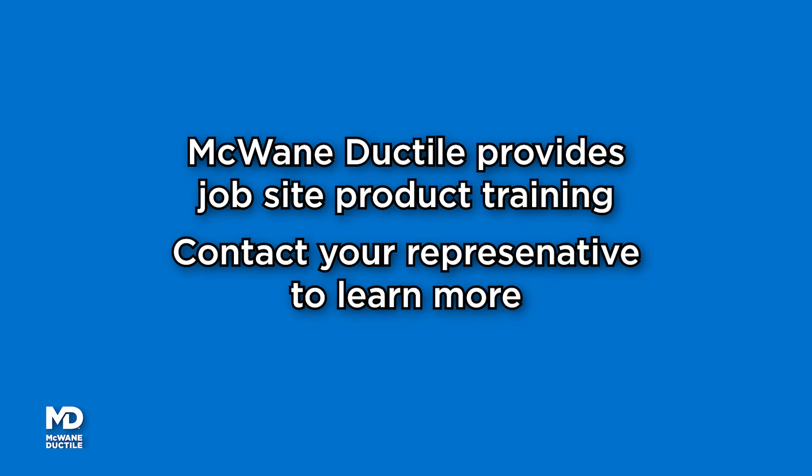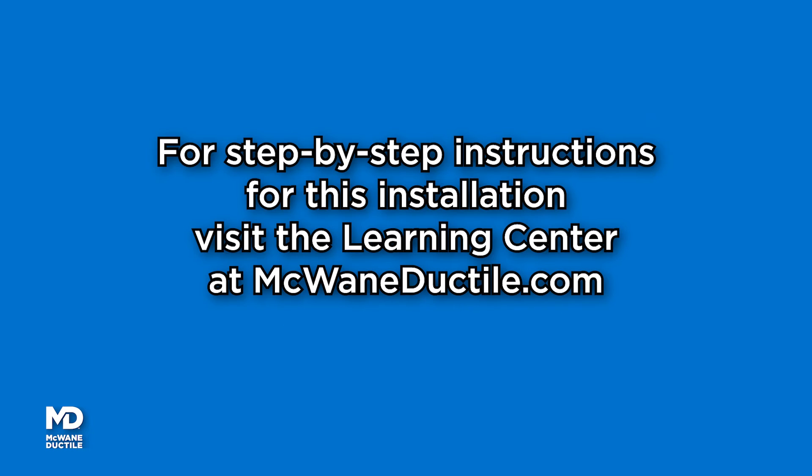Do you know we provide job site product training? Contact your McWane Ductile representative to learn more. For written step-by-step instructions for this installation procedure, visit McWane Ductile's online learning center at McWaneDuctile.com.